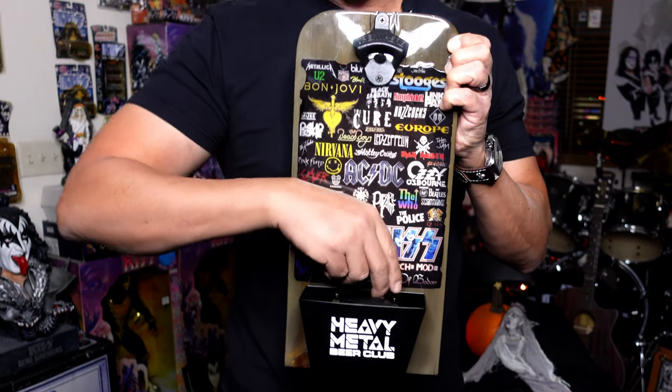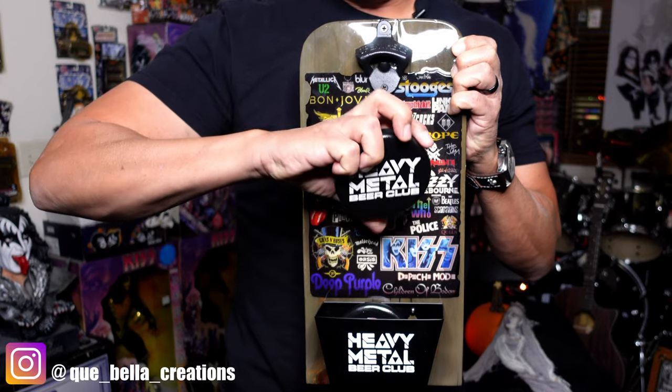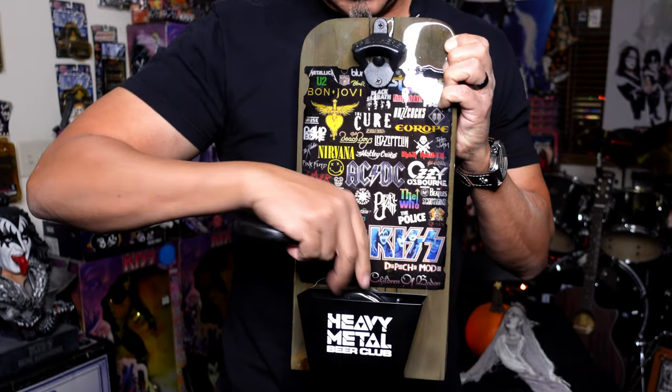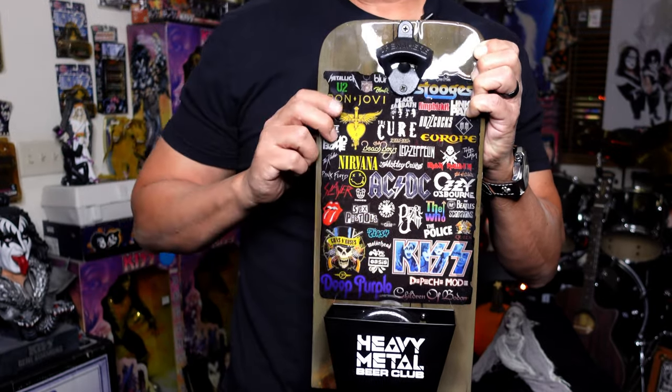We want to thank my buddy Leonard and Tina from Kebella Creations — I'll stick their Instagram so you can check them out. Check out all the items they have and give them some love, please. They made us Heavy Metal Beer Club coasters — these cool wooden coasters. It's not merch, this is real stuff for us. Thank you so much, we really appreciate it. It's cool as heck.